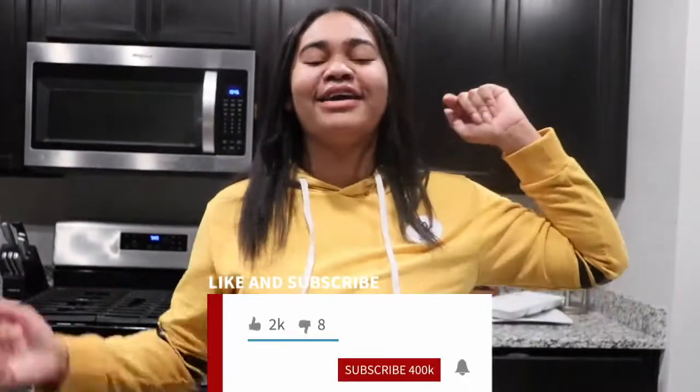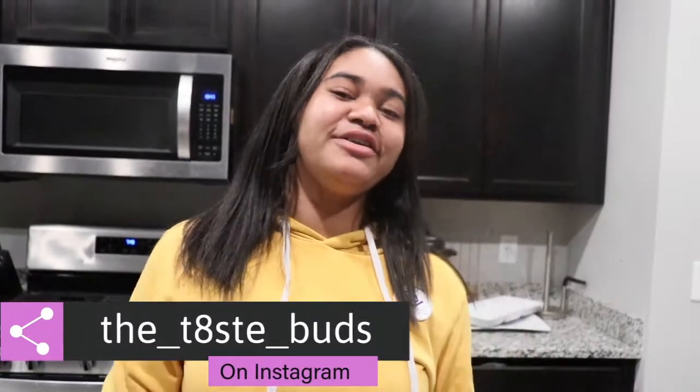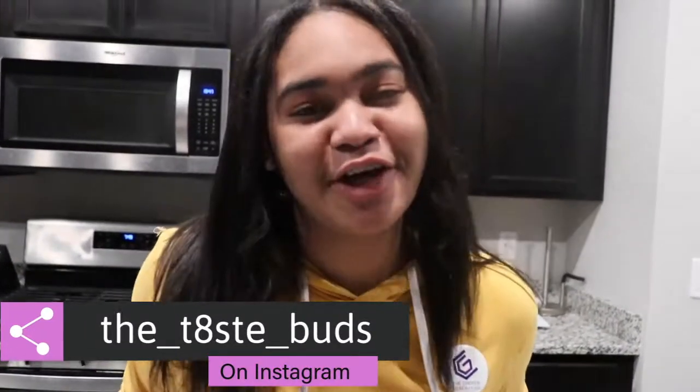Please comment, like, and subscribe all down below. If you would like to try this for yourself, please tag us on Instagram at The Taste Buds and let us know how it turned out for you.